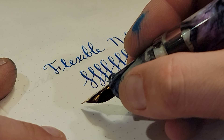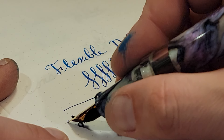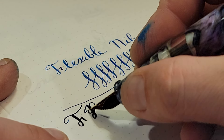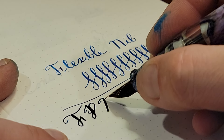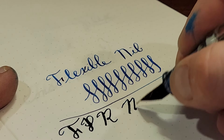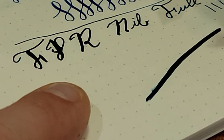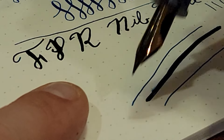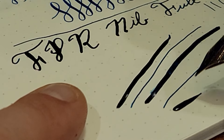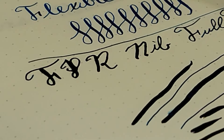Here we go — a little line there. We're flowing well. That's nice. A little bit wet, but it was a brand new fill. It's got a good flex — it's almost a little too wet. So it is a very wet noodle, as I say.